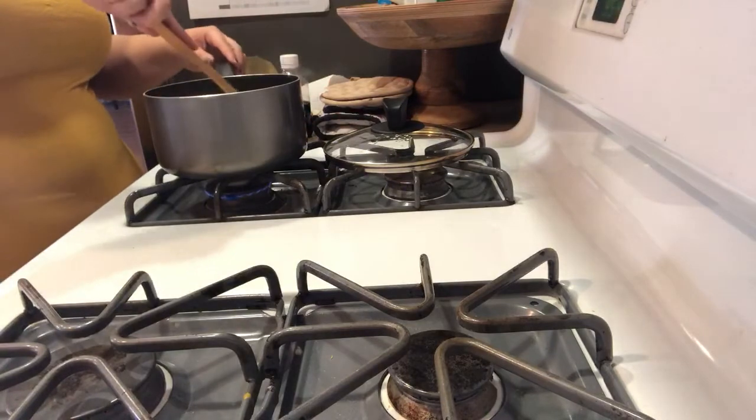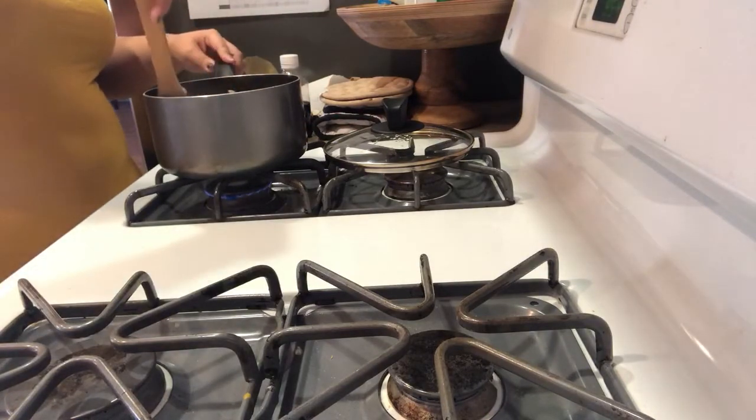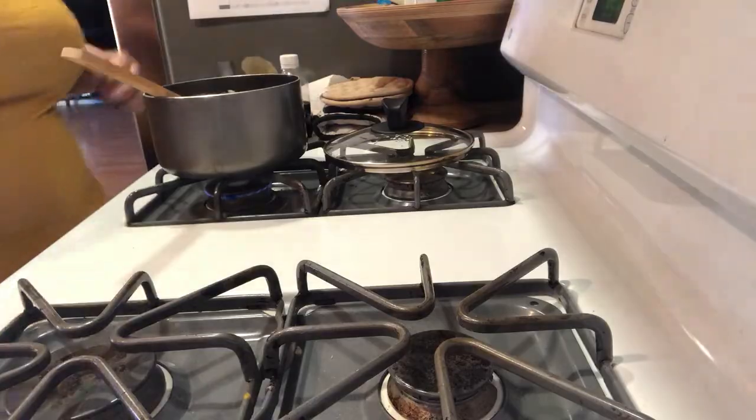This is perfect. Yum. That's how I do it. I'm going to go ahead and let this sit on a really low flame — almost turned off — just to keep it warm. This way my honey can finish getting ready and then we can eat. Bubz, the rice is ready when you're ready.